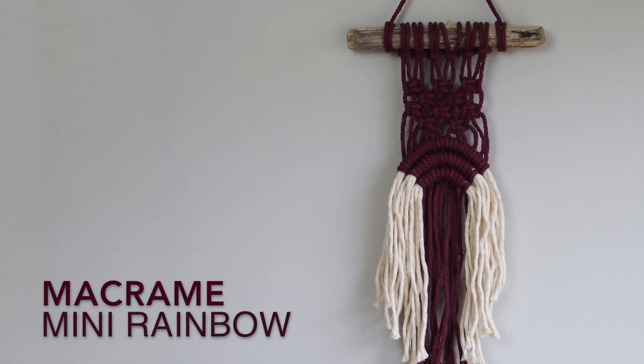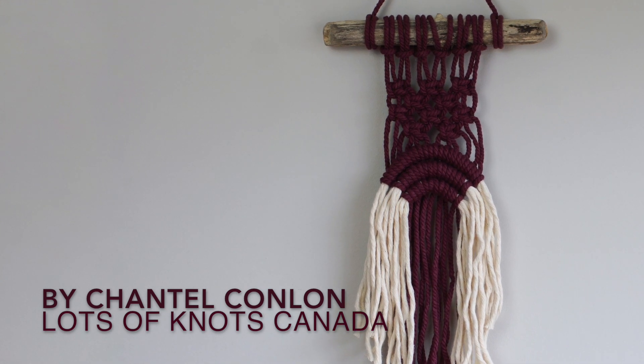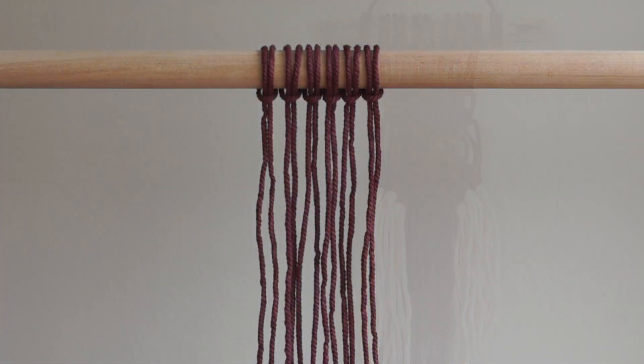Hey guys, today I'm going to show you how to make a mini rainbow wall hanging. Natural and coloured single strand string and 3 ply rope are now available in my Etsy shop, so be sure to check out the description for a link. There are lots of options to create a mini rainbow of any colour. Alright, let's get started.